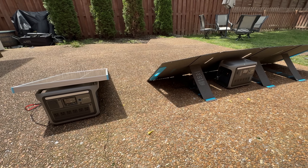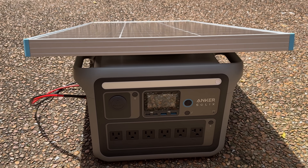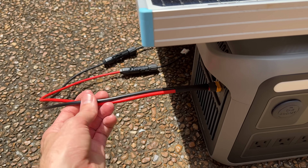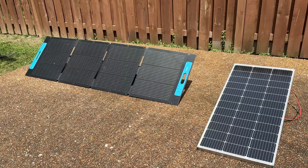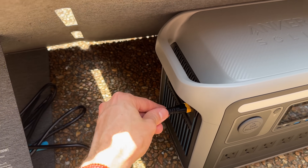Both of these solar panels are currently charging the power station they're plugged into. This first one is plug and play — as easy as it gets. This second one requires you to buy a basic adapter cable. It's very cheap but it could potentially save you hundreds of dollars on solar panels. If you want to go the expensive route you can get the brand solar panel and it is plug and play.